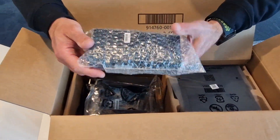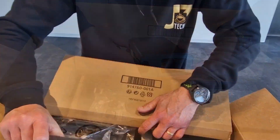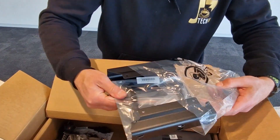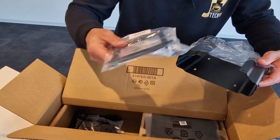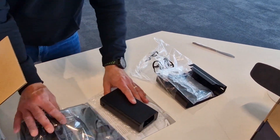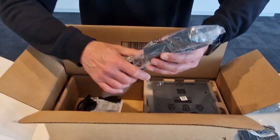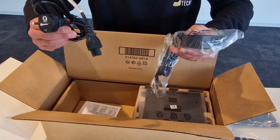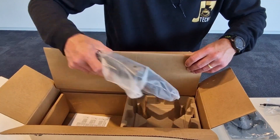We got a bracket for the power supply, and you can put the computer against the rack — there's also a VESA bracket. We put that on the table. Then we got the power supply right here, and of course the euro stacker. And what is more, we have...